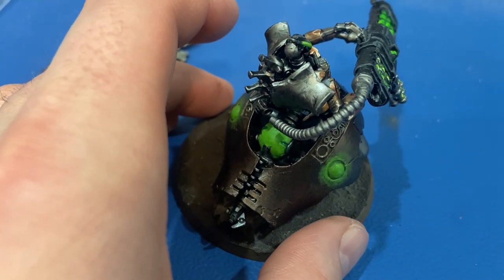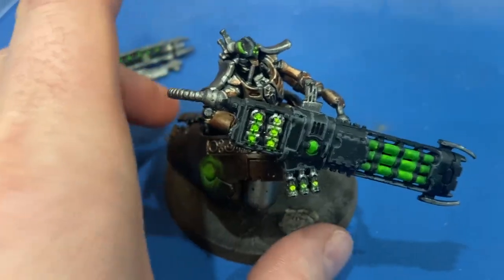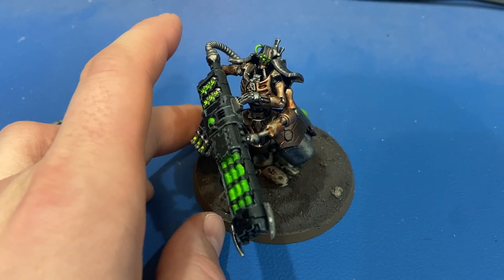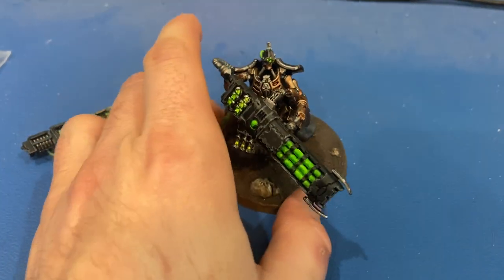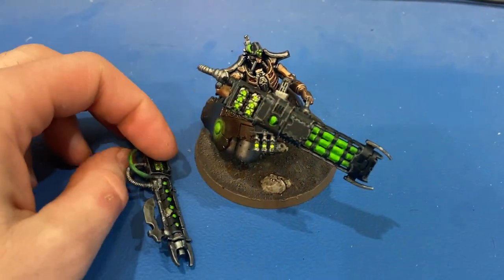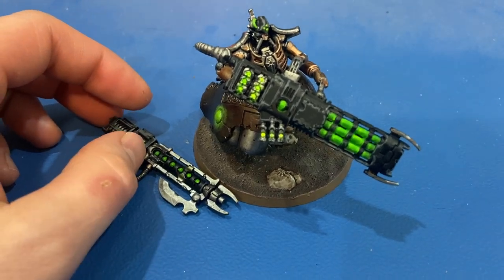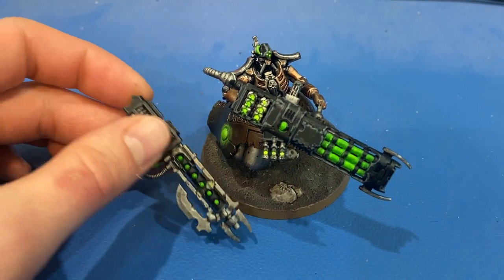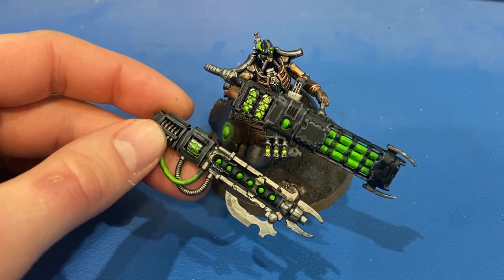The next one I'll do better if I do another one of these Locust Heavies — and if my son has his way he definitely wants more, because why wouldn't you want a full squad of these guys? Anyway, that is the Locust Heavy, magnetized. I will probably be doing more videos like this talking about magnetization — I've got some coming up that are certainly more complex than this, but this gives you kind of the intro. I appreciate y'all watching, and we'll see you in the next one.